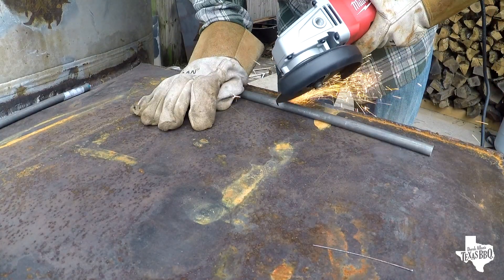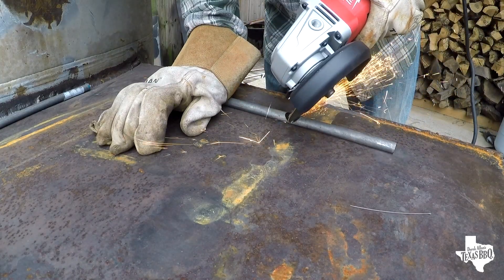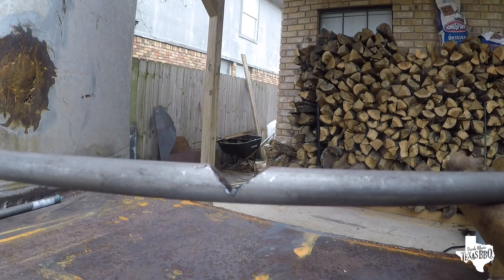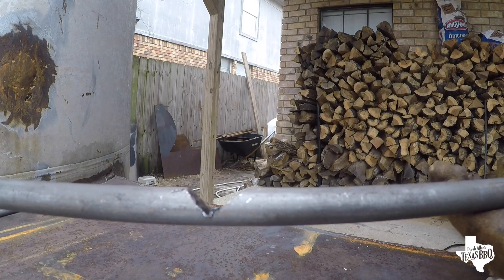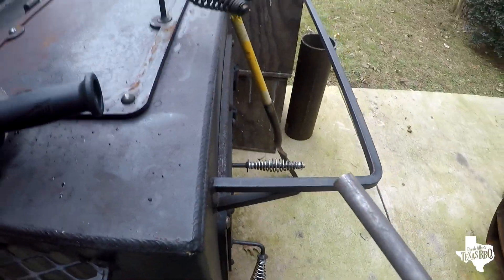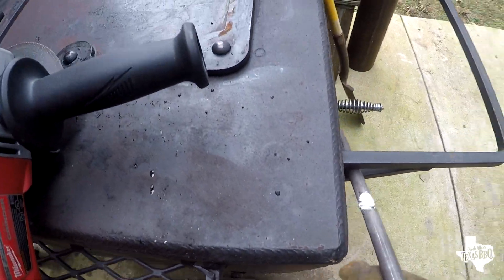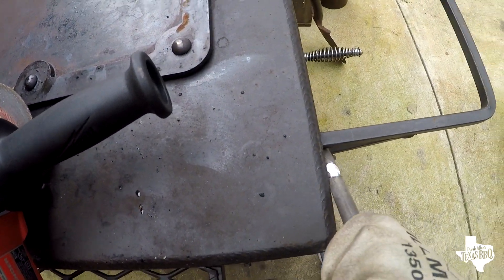You can see the V groove is cut now. It's time to bend in the direction of the V groove, so I'm gonna bend it up this way. On this other barbecue pit I've got a nice spot — I'll put it right there up against it so it's straight and bend it.